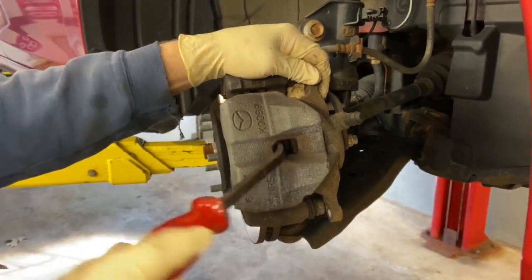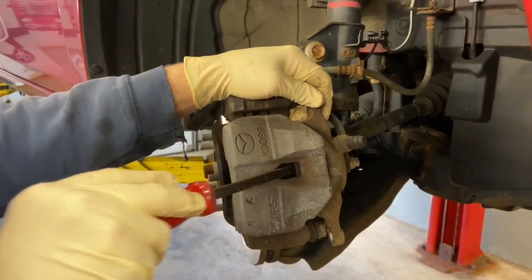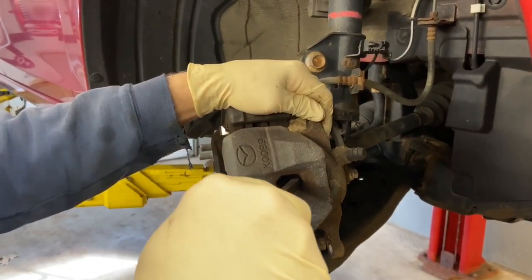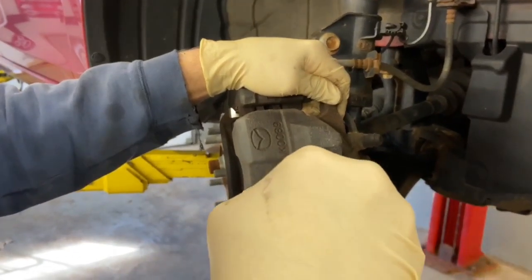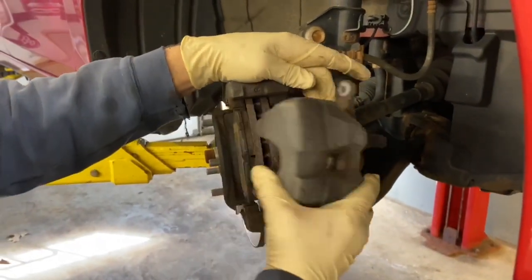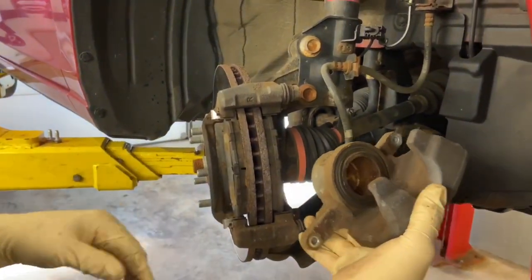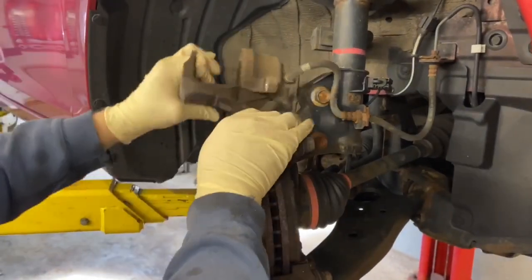Now I'm going to collapse this piston slowly. I'm going to take the pry bar, wedge it in between the brake pad and the caliper, and slowly push. I can feel the piston collapsing. You can collapse this with a C-clamp or anything like that, but after doing that the piston is now completely collapsed.